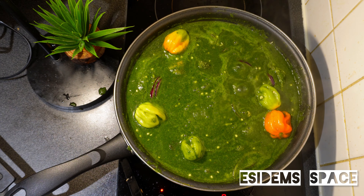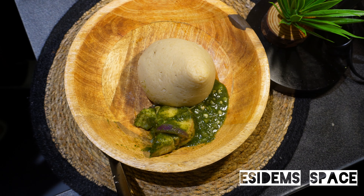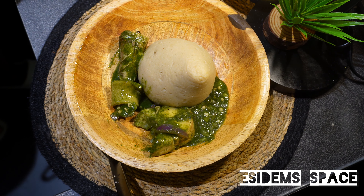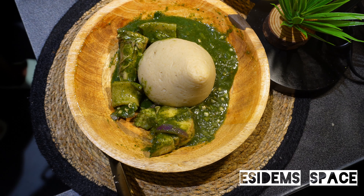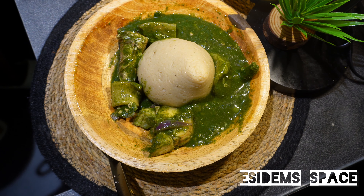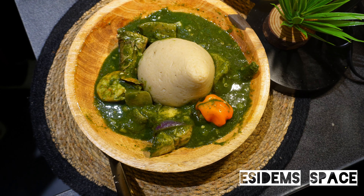I served this with some banku — you can see that. Oh my goodness! Thank you for watching, guys, and I will see you in the next one. I love you all and be safe out there. Please take a moment to appreciate me — just like this video and leave a comment below in the comment section. It will go a long way to help my channel. Thank you so much for watching and I'll see you in the next one. Bye! I love you all!